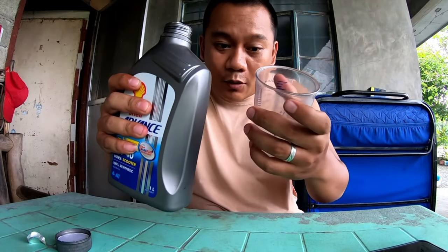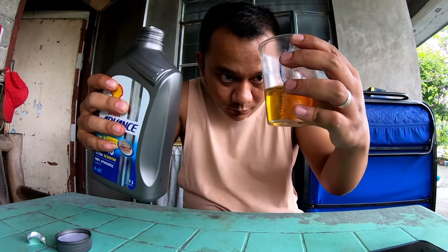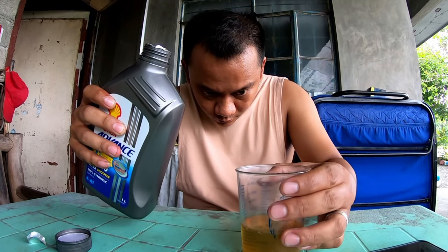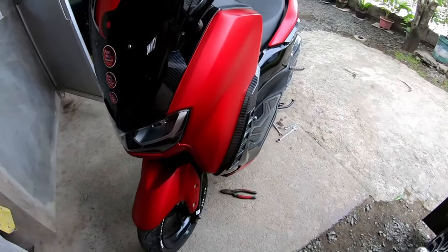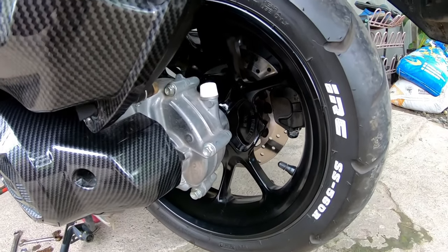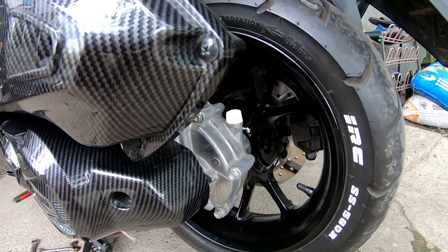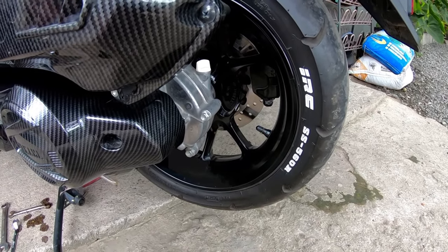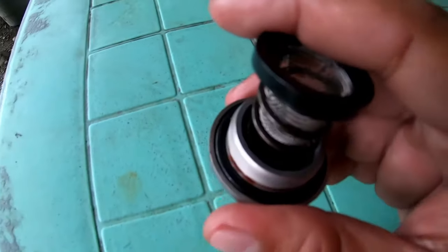Let's pour 100ml into the container. As for the gear oil, I'll replace that next time on the next change oil, since I already changed it last time. Okay, let's go back.